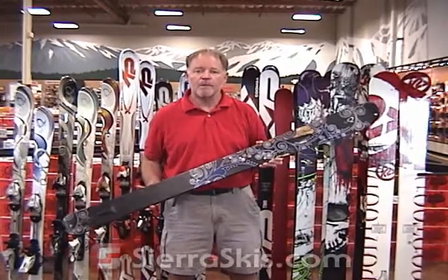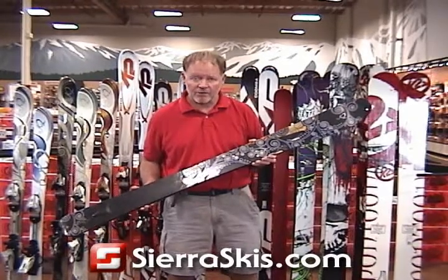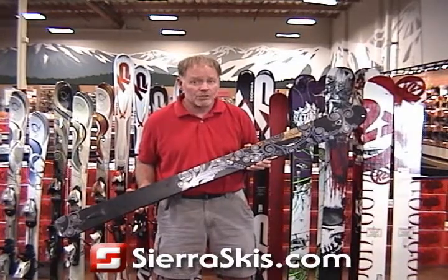Hi, I'm C.O. Jim. This is the Nufer 09 K2 Fat Love. This is a women's specific powder ski. It's pretty wide under the foot at 102 millimeters.